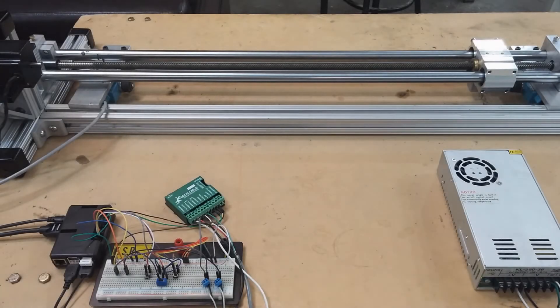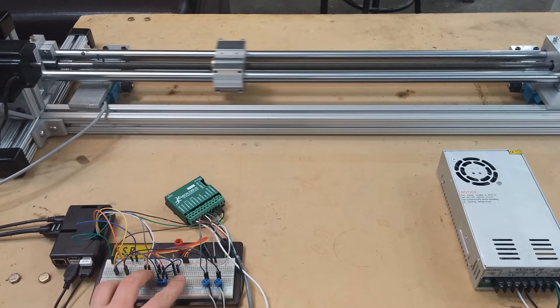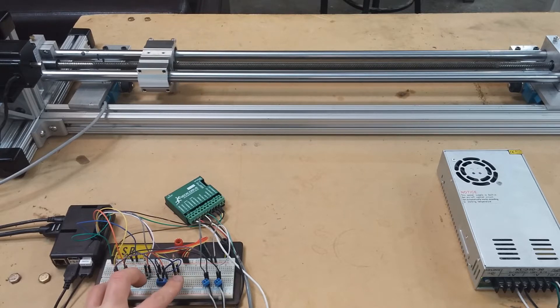Hello and welcome to the support video for the linear stage project using a Raspberry Pi. My name is Kay Batwell and I'm going to narrate this video and walk us through what each section of the video talks about.